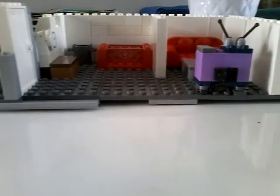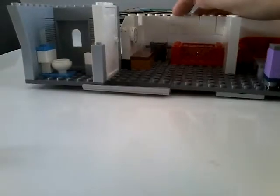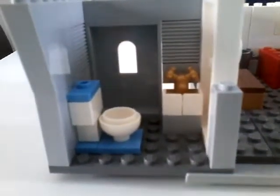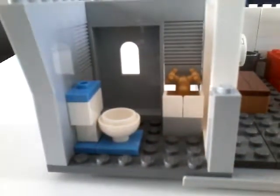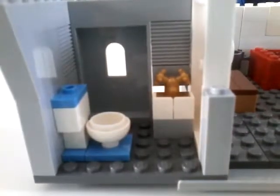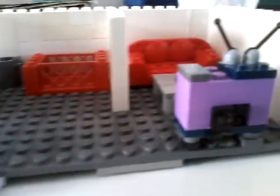Now let's get on to the set. Let's go over to the bathroom first. I like the bathroom a lot — it's a cool bathroom. Just a bathroom with a toilet, a sink, a door, a window, and gray walls.